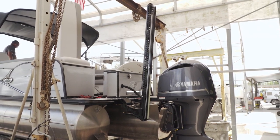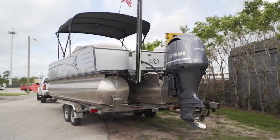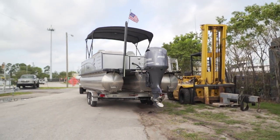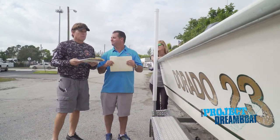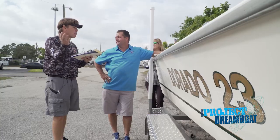Steve wrapped up the power pole install on the pontoon boat quickly, just as expected. Now those people can get out to the sandbar and start enjoying it.